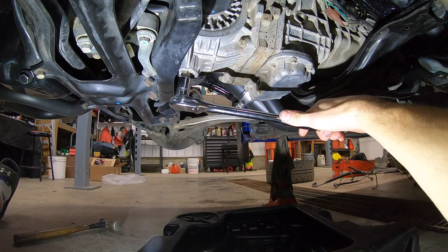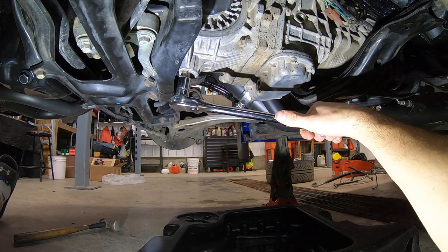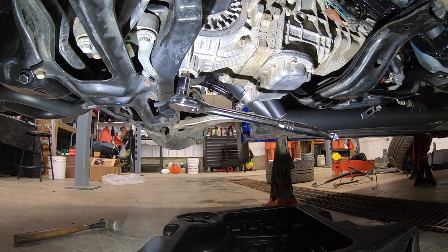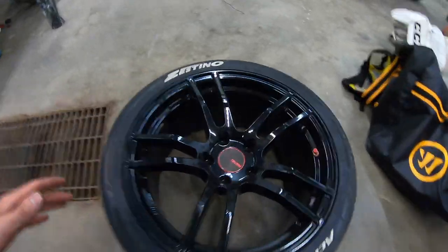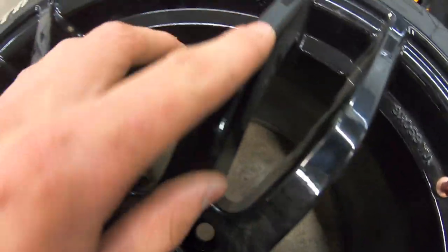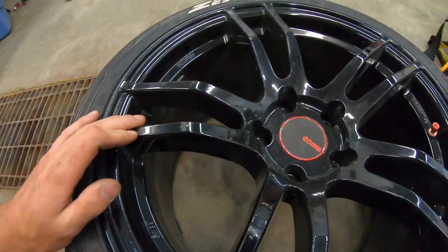This GoPro is really in the way — let's give her a good yank. Well, if you guys heard that noise my rim just fell right on the face of it. Look at the marks I just left — fresh powder coat job too. Looks like we're going to need to get these re-powder coated. That sucks.